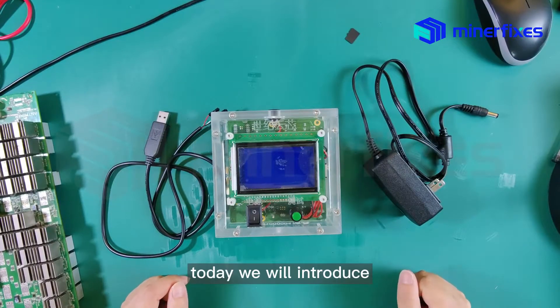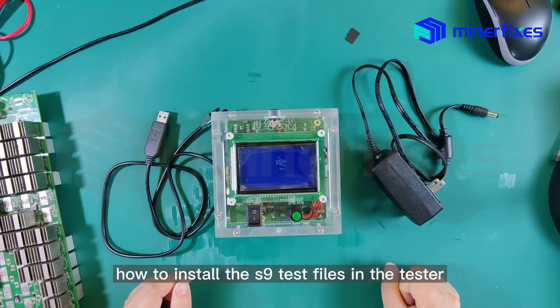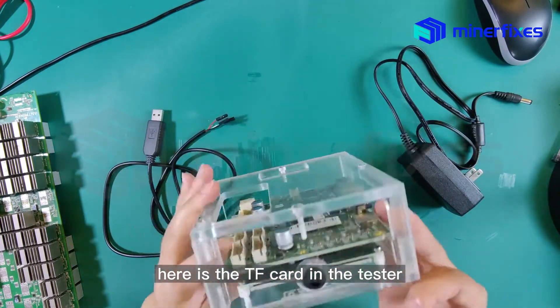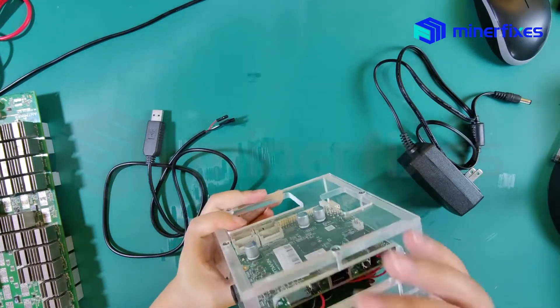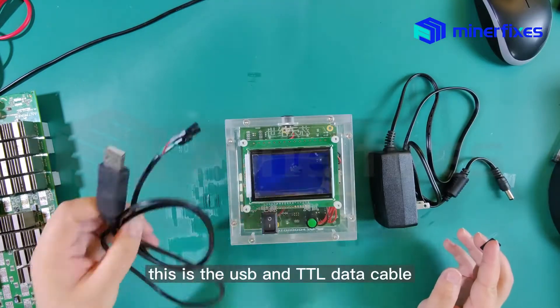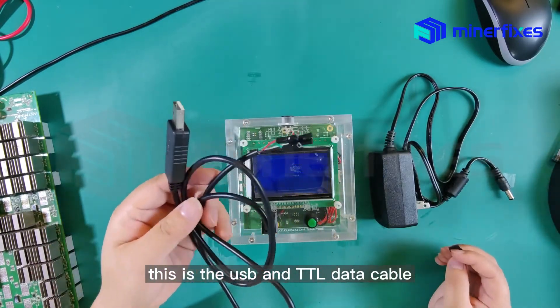Today we will introduce how to install the S9 test files in the tester. Here is the TF card in the tester. This is the tester. This is the adapter. This is the USB and TTL data cable.